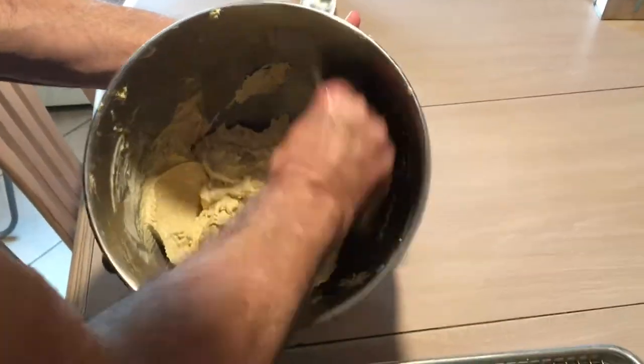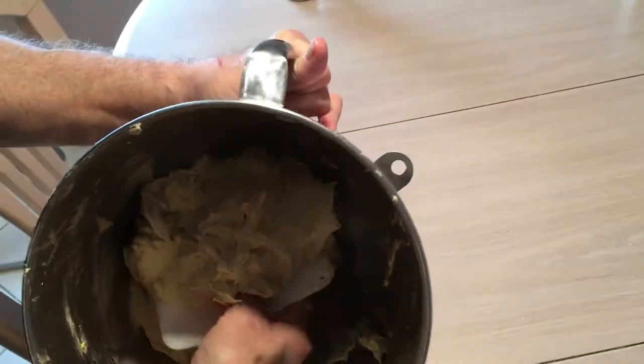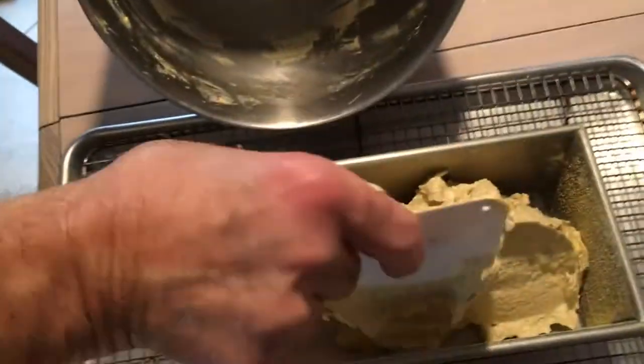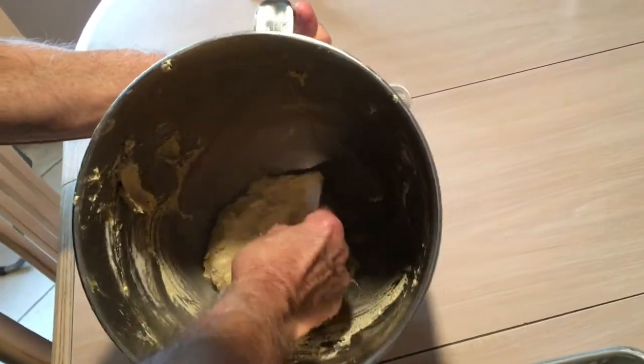So we have it all creamed up. We're making this cake tonight for my daughter — it's her birthday and she likes this cake. So we'll be celebrating her birthday, but no blowing out the candles with the cold.